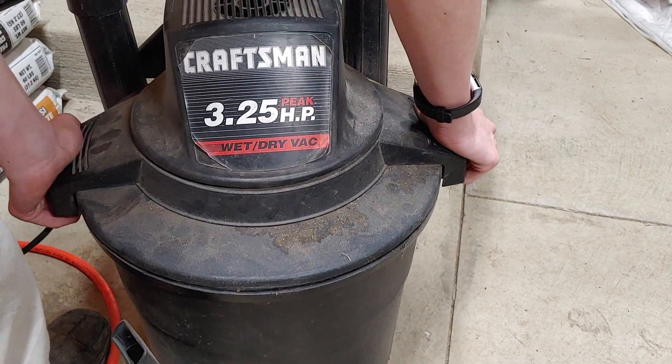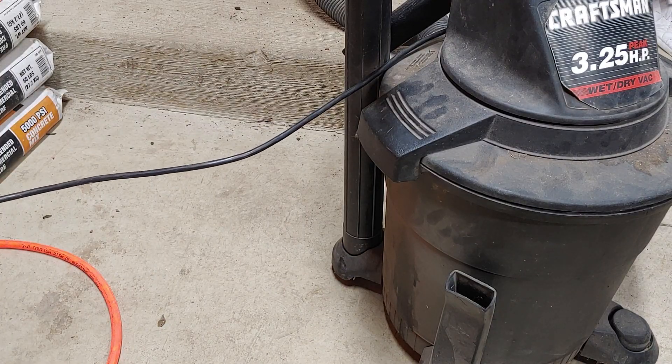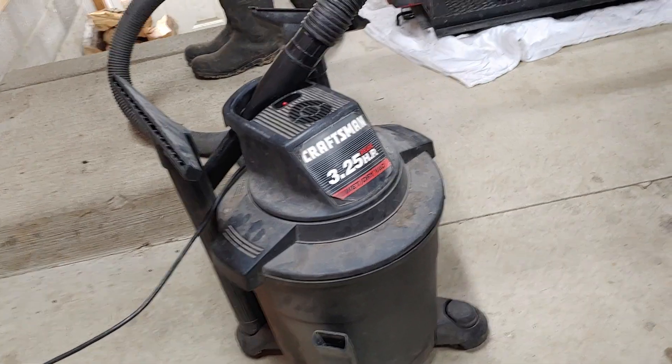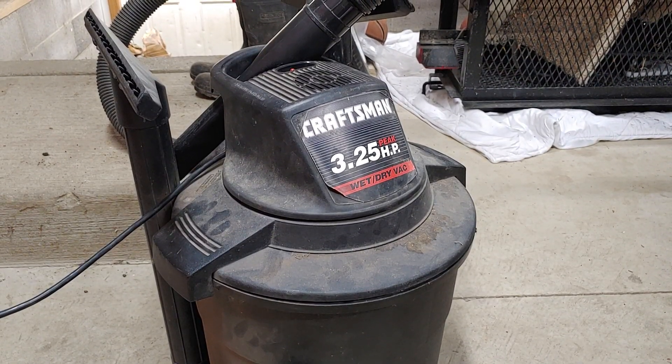This is an older model, so it might look a lot different on the newer ones. But the filter was $25 on eBay, so a lot cheaper — it's like half the price of buying a new vacuum, maybe. I don't know how much new vacuums cost, but something like that. Yeah, that's how to do that.